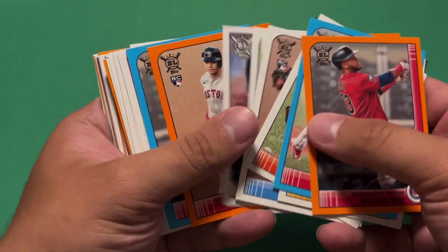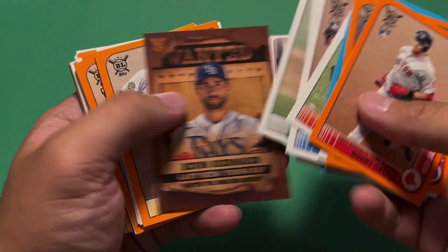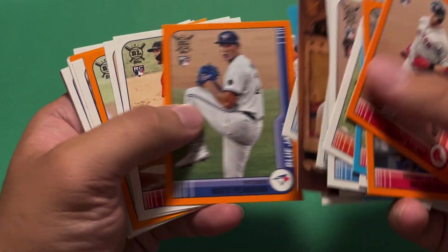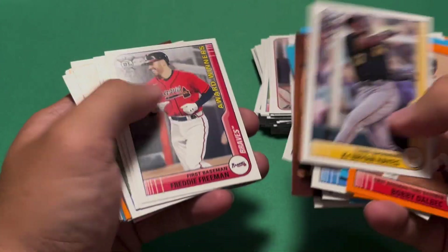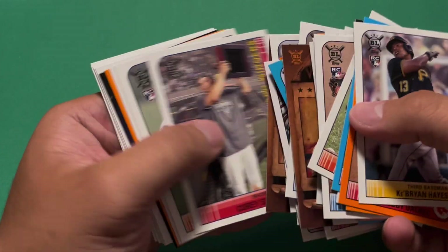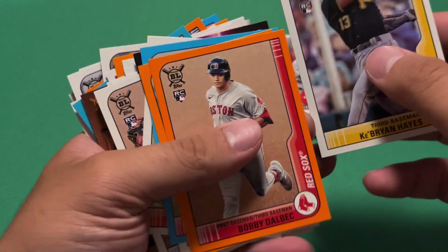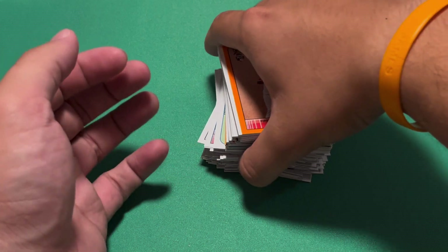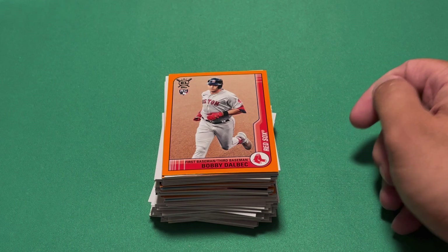My favorite card from the video — the Bobby Dahlbeck orange, now that I'm looking at everything. Ke'Bryan Hayes base is pretty cool too. I'm just gonna go with the Bobby Dahlbeck orange. Nothing too crazy, honestly — probably only worth maybe a dollar or two. But I just rip for fun. I do like to collect, and Big League is more of a collector set, really.